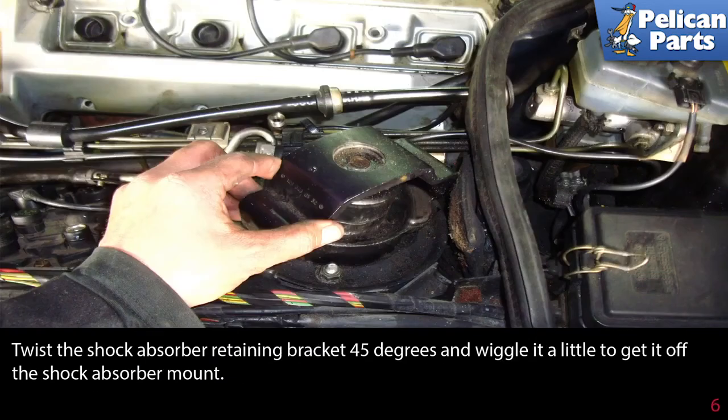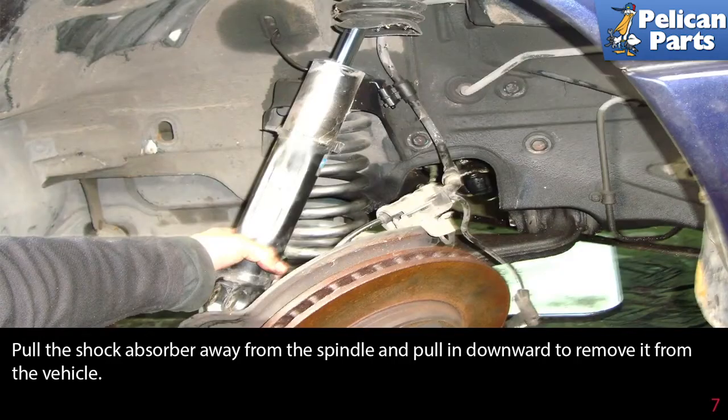Twist the shock absorber retaining bracket 45 degrees and wiggle it a little to get it off of the shock absorber mount. Pull the shock absorber away from the spindle and pull it in a downwards motion to remove it from the vehicle.